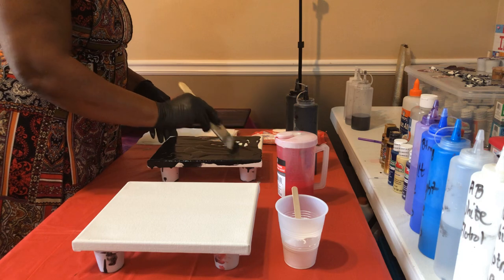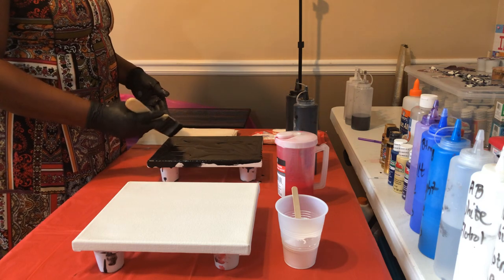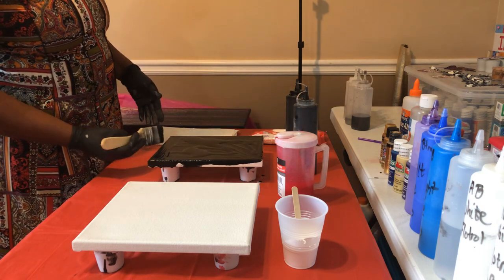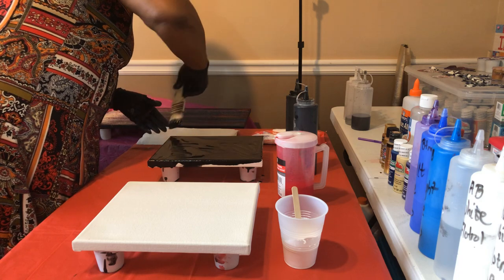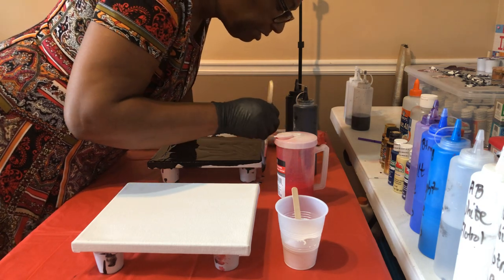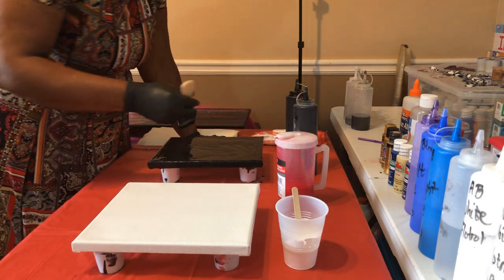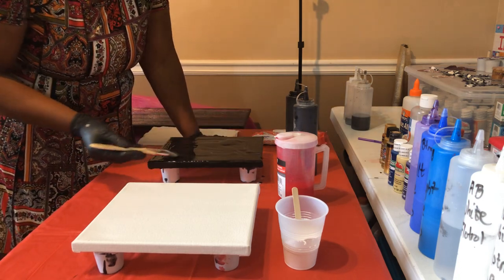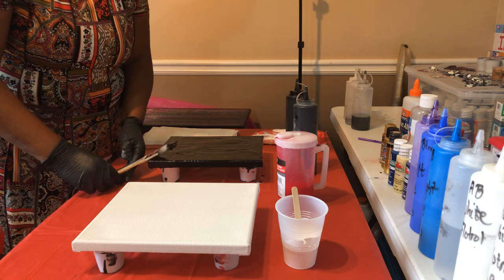They used to say don't paint when it rains — the paint will never dry — and I did not believe them. Let me tell you, my paintings from yesterday are not totally dry. I had them out in the garage; of course it's chilly, and the humidity in the air — the normal paintings that would have been at least dry to the touch are truly not dry, so I have them strategically placed in the house.